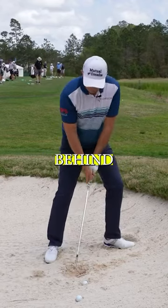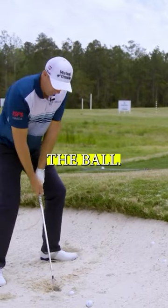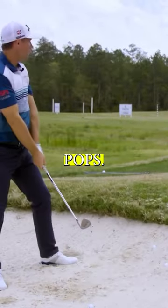I'm going to swing it up and chop down behind it. Again, I'm visualising getting this leading edge underneath the ball. And up she pops.